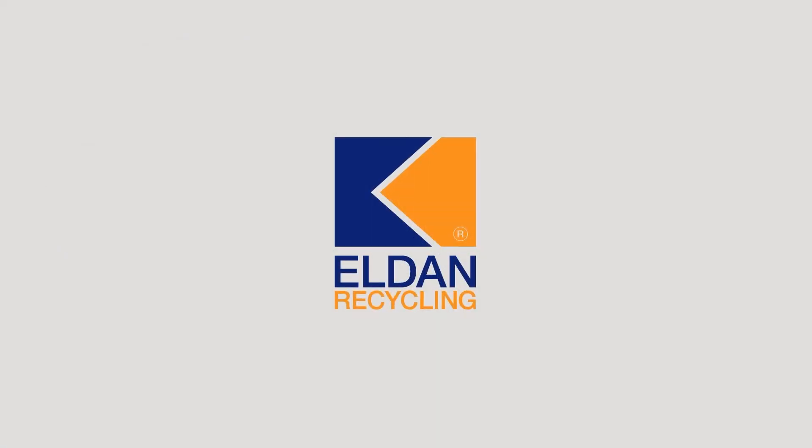To learn more about the twin-shaft clean-cut shredder and how it can turn your waste into gold, visit our website at www.eldan-recycling.com.